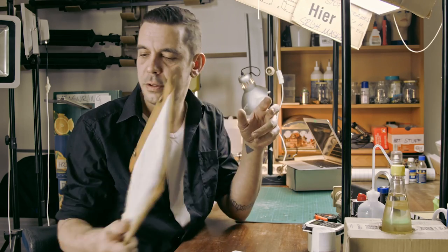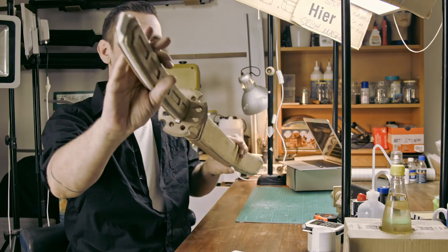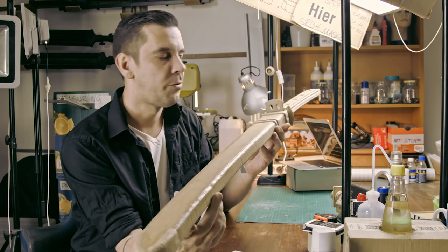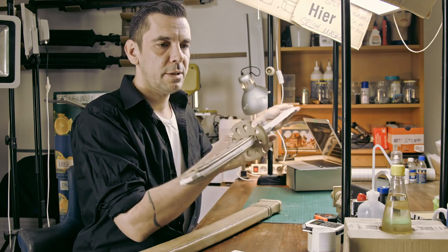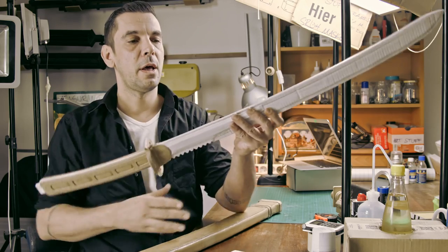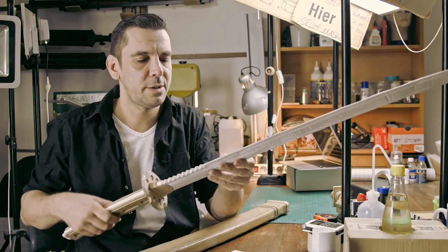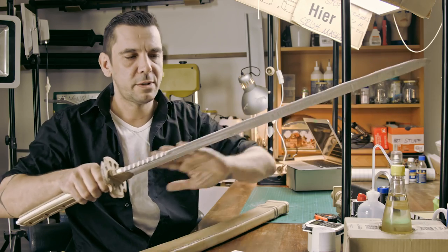Let me show you what I built. This is my finished build. Here is the blade — let me show it to you like this. The difficult part with this sword was actually the blade, because it's very flexible and it's quite long.